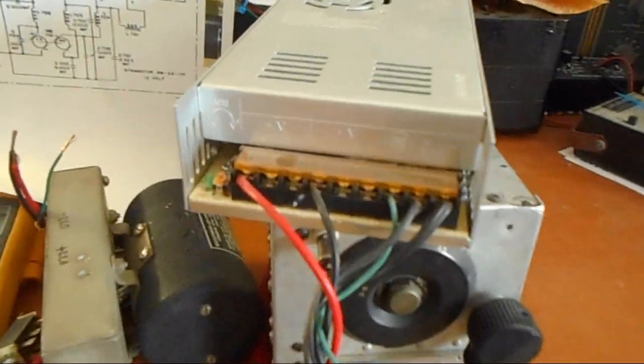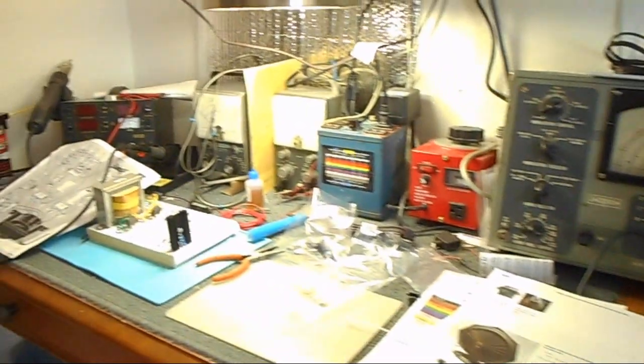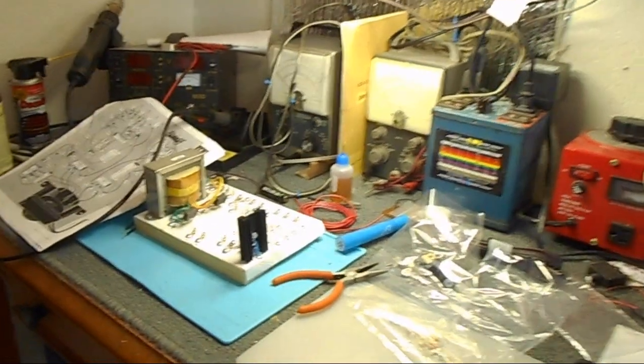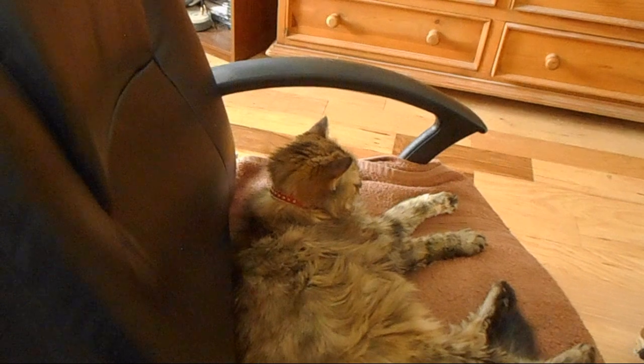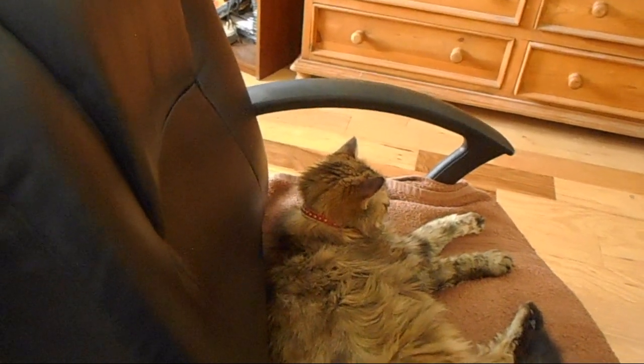I've still got my ARC-5 project to work on too, so I just have stuff going on everywhere. And look at this — I told you this cat loves that chair. Every time I get up, she has to get in there.